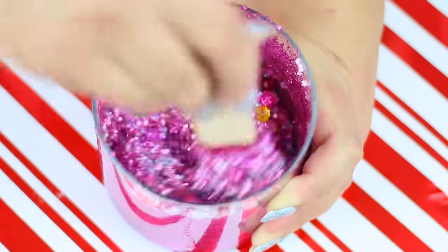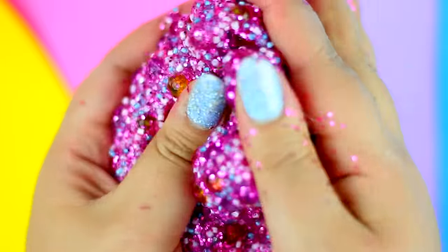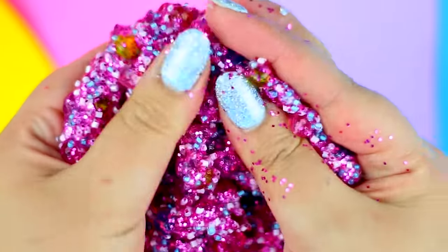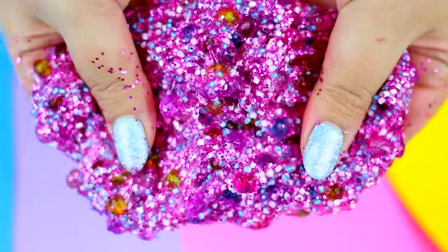This is so crunchy and I hope you can hear all the sounds that this slime is making. If you love slime like me, you definitely need to try this.